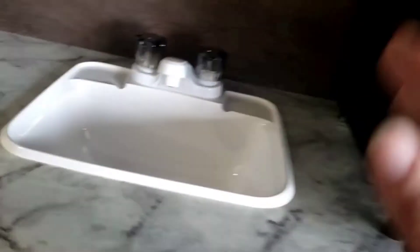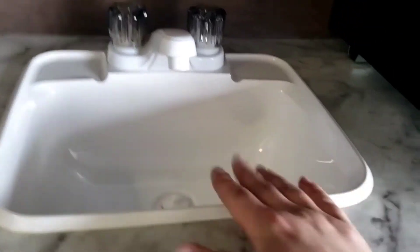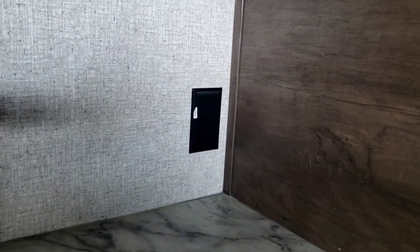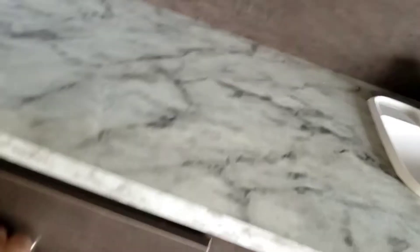Outdoor kitchen area: the sink drains to a tank, there's a GFCI-protected outlet, and plenty of storage space out here. Mini fridge — the mini fridge is only going to work when the camper is plugged in. It doesn't work like the fridge inside, and you do have a light in there.